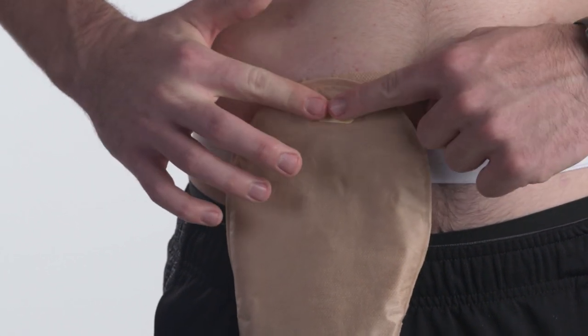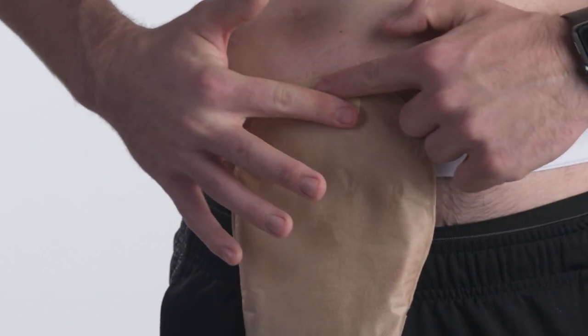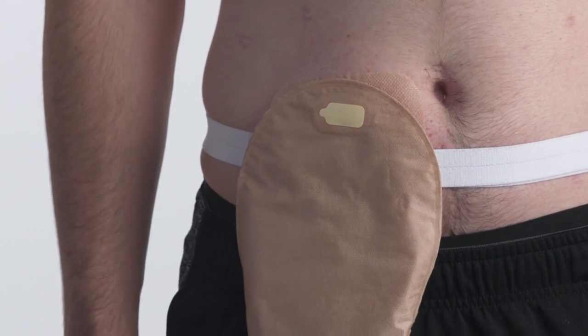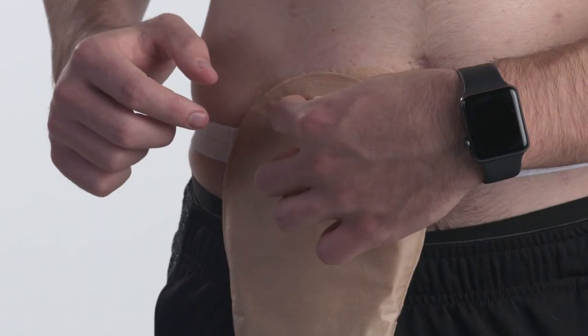Using your finger, rub the sticker to create a tight seal to ensure water does not enter your pouch. After activities are completed and the pouch is dry, remove the filter cover.